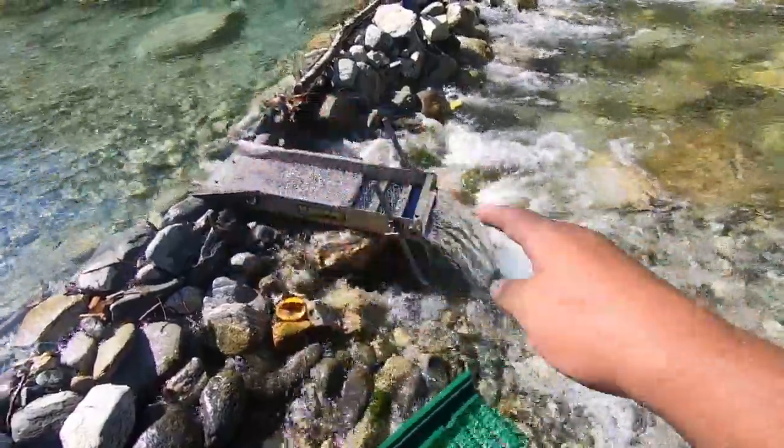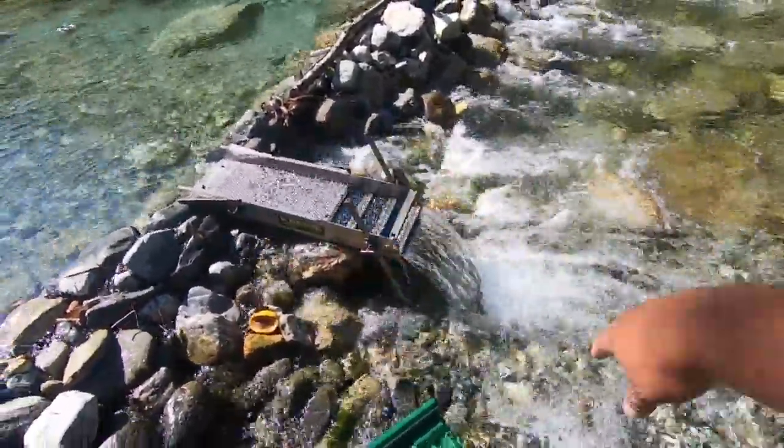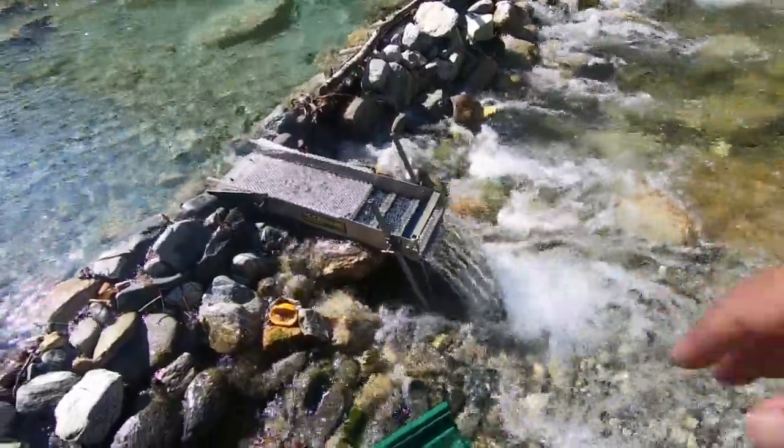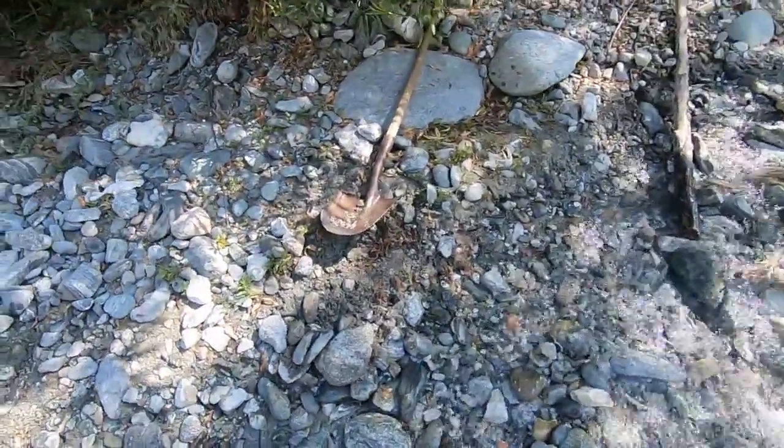You see how he has it drop down like that, so he's not going to have to worry about stuff building up at the back of his box. I'm going to dig right here.